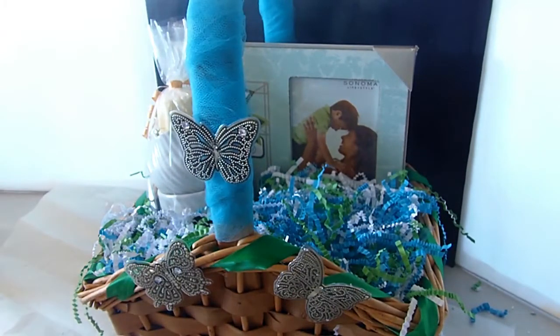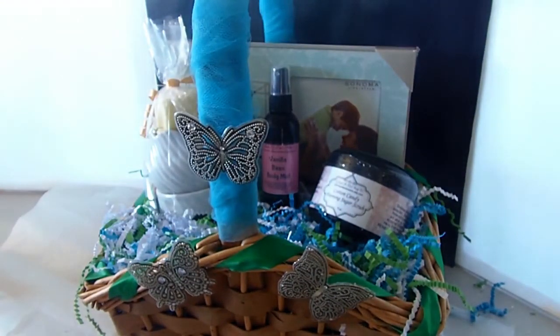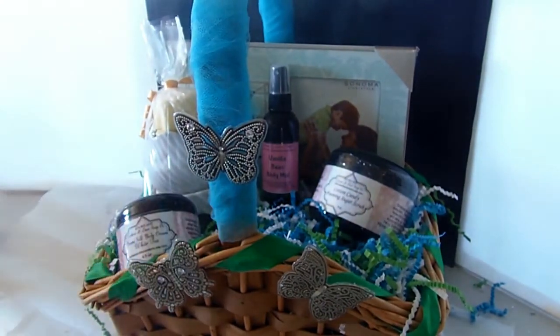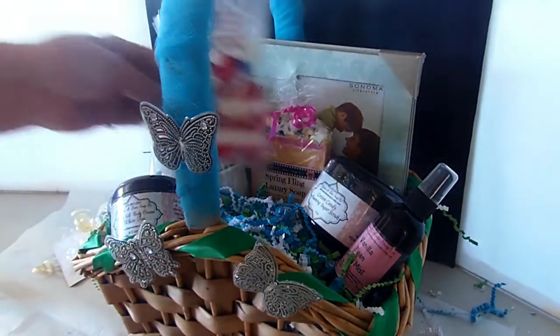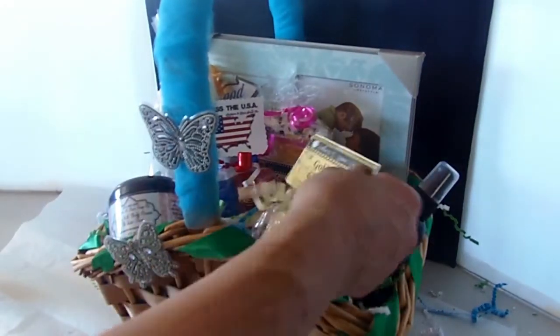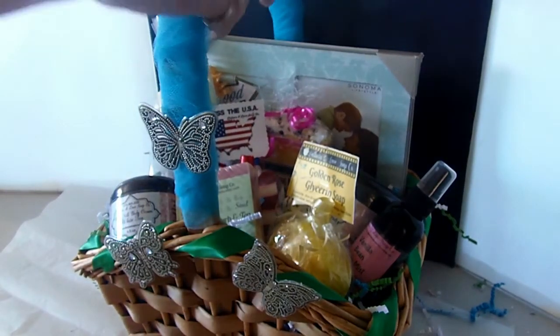So I have my candle diffuser warmer that has tea lights in the bottom and wax I made on top, my cotton candy sugar scrub, my vanilla bean body spray, my white tea cream silk body cream, my spring fling cold process soap — it smells delicious — the American flag glycerin soap, a golden rose glycerin soap, and my red clover herb and tea cold process soap. Then I have a bath bomb that I'm trying to fit in.